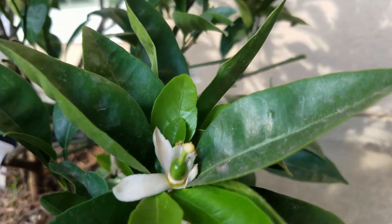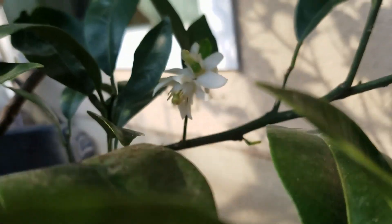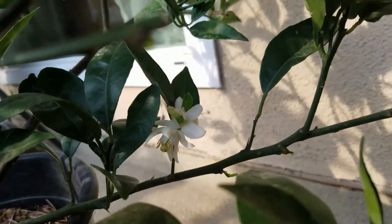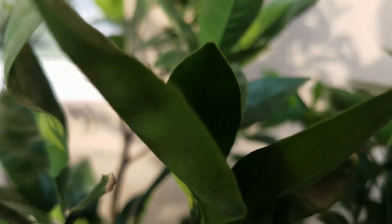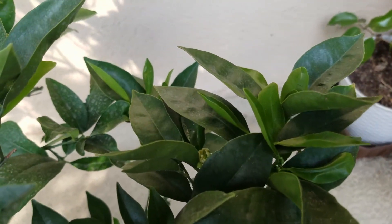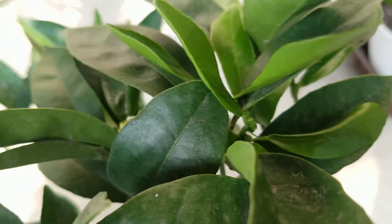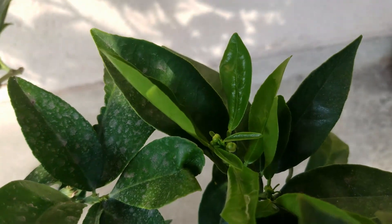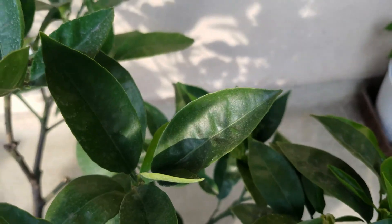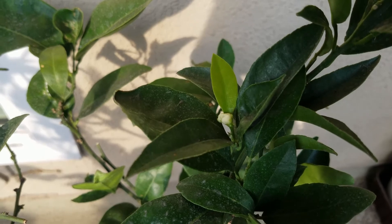You can see flowers here, and also right here. If you check other branch tips, you can find more flower buds right here, and right here, and here. So anyway, a lot of flower buds right now. Oh, check right here — another flower bud.